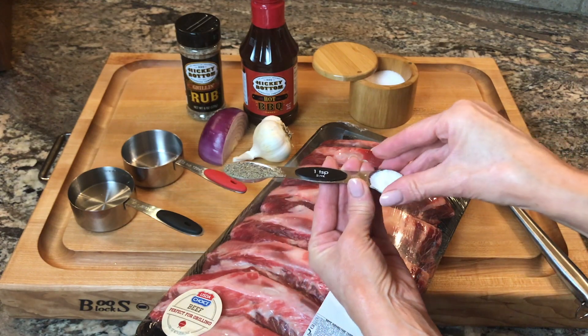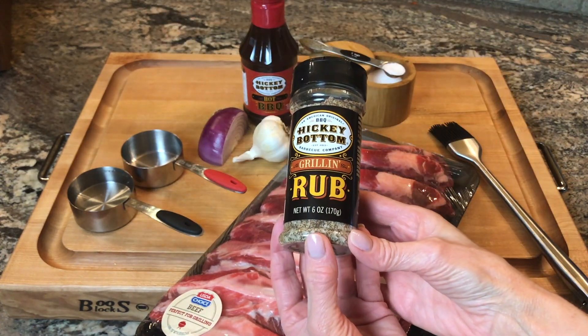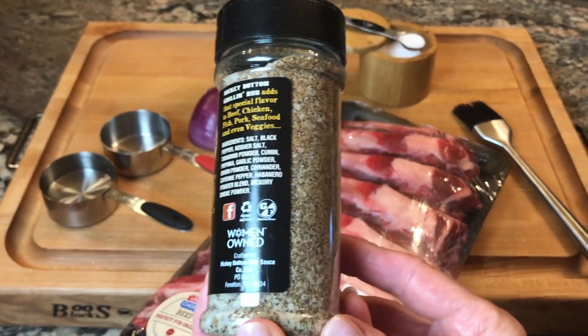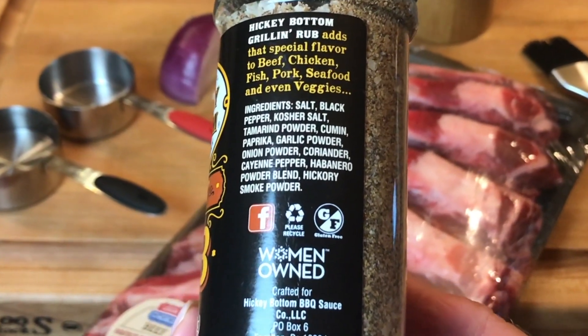You can use salt and pepper, or what I use is two teaspoons of the hickory bottom spice rub instead, because it has salt and pepper but also has tamarind powder, cumin, paprika, garlic powder, onion powder, coriander, cayenne pepper, habanero powder, and hickory smoke powder.